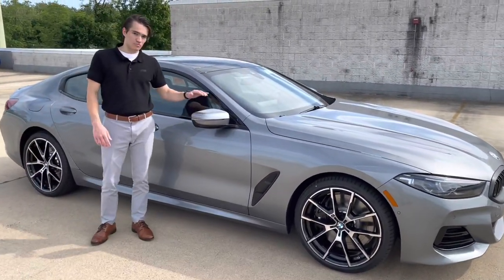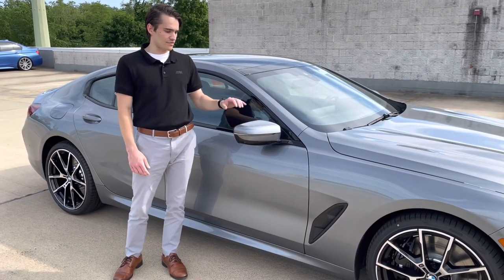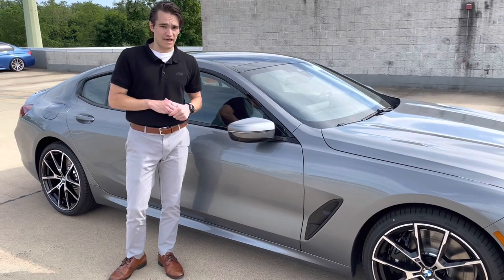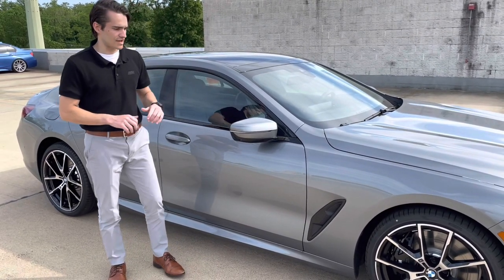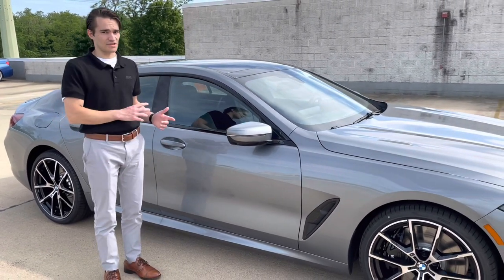While we're in this area of the car, I just want to point out that for the M850 — which this is not, this is an 840 — the M850 now gets winged rear caps. That's a drop-down from the M8, so we're seeing that in a lot of M Performance BMW models now. They're getting a winged rear cap, so that's no longer a design feature that is specific to M models.